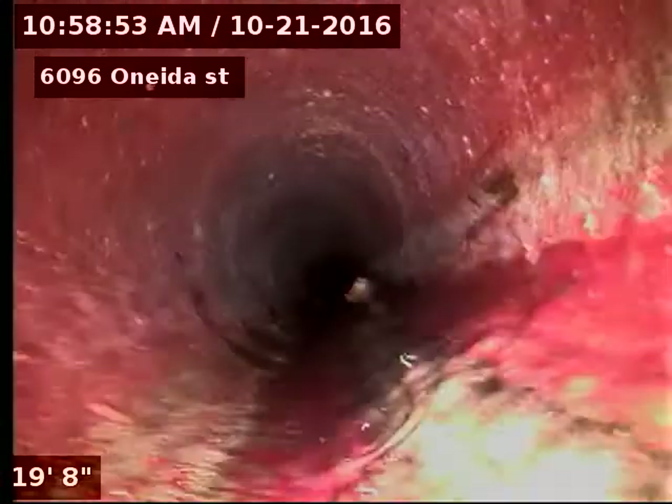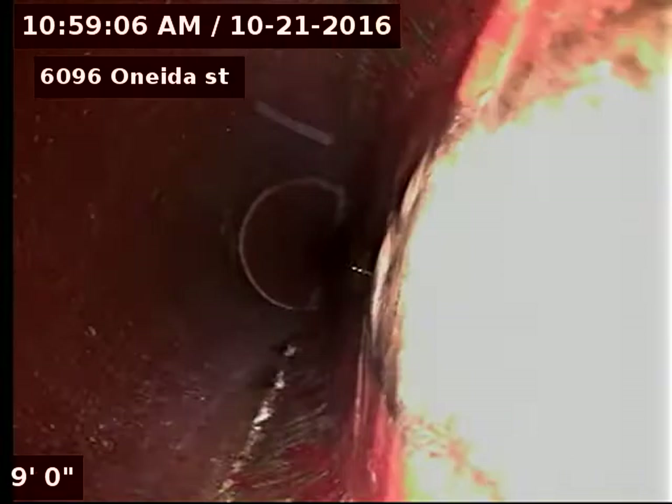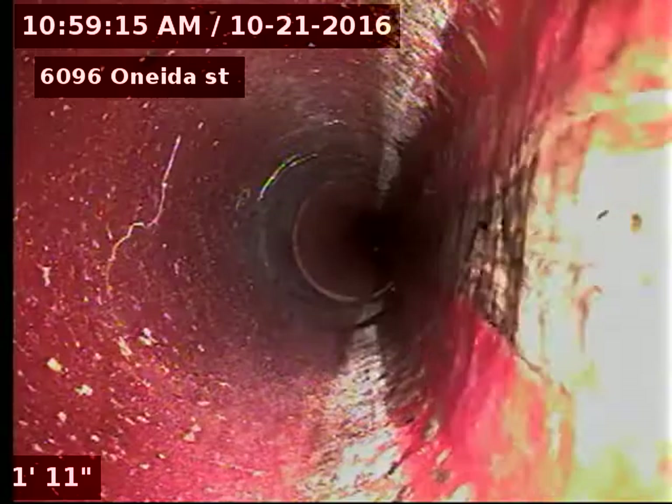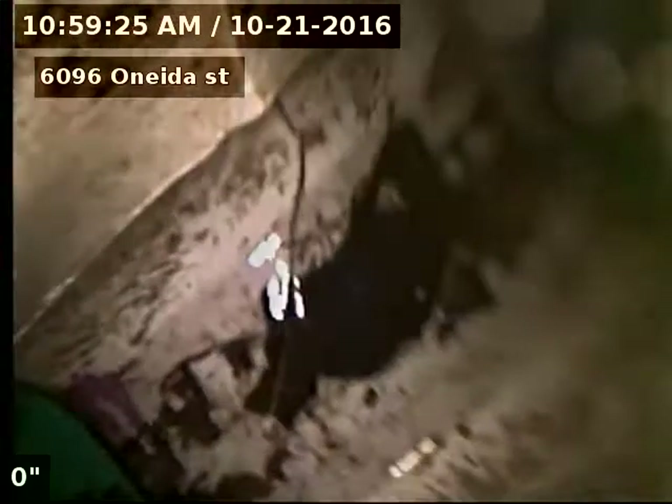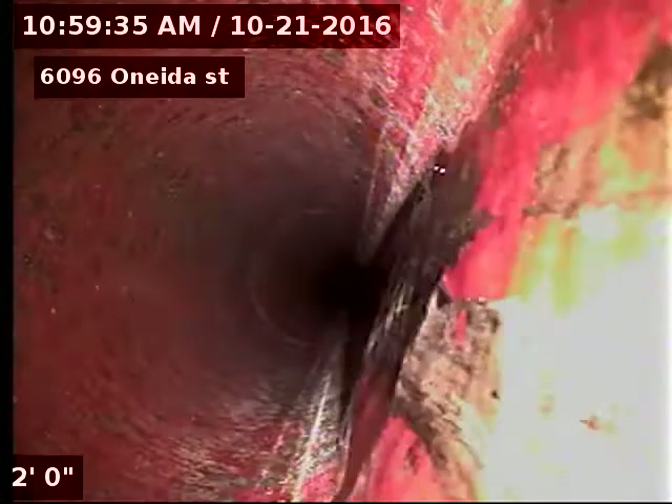All righty, sorry about those dogs. So it looks like the line is original clay tile piping — terracotta — and it was 114 feet to the city sewer from the 4-inch outside clean out in the driveway.